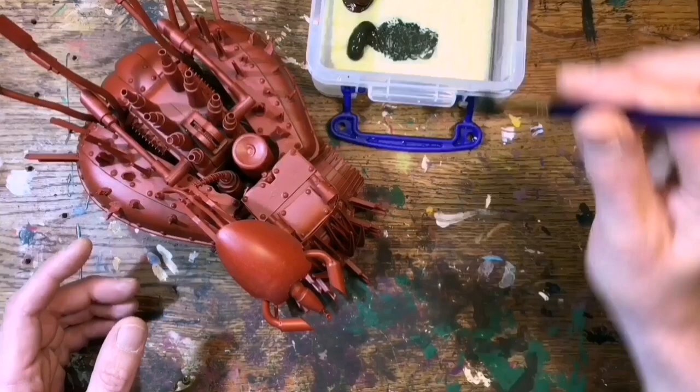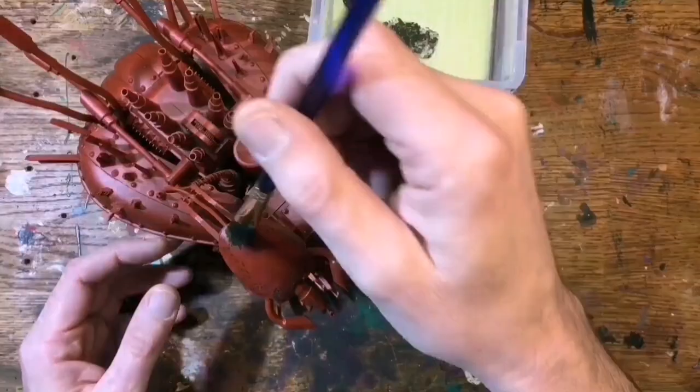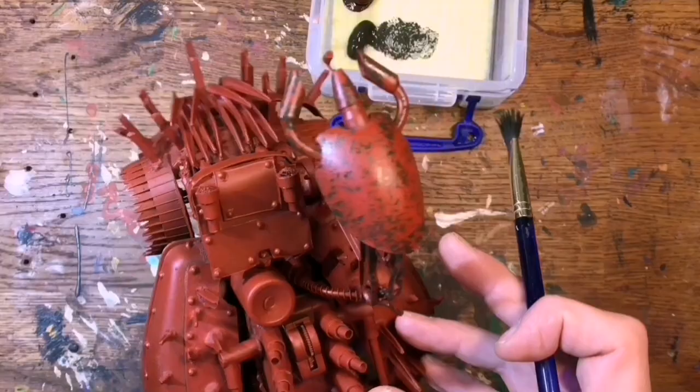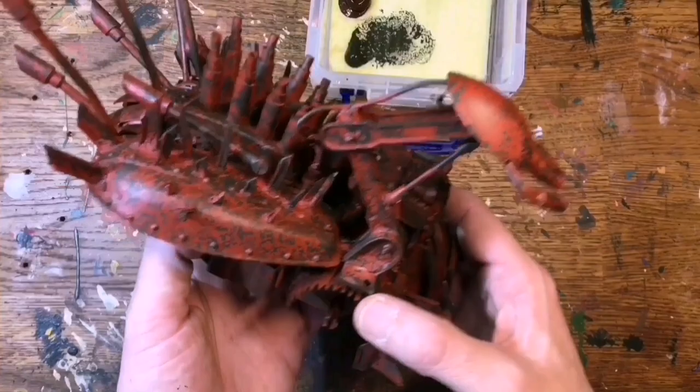I'll start with the largest scruffy brush, going with the darkest colour first - my raw umber - and just give it a nice stipple coat all over. I won't go too mad; I don't want to cover up all of that red oxide undercoat. Just give it a stipple coat all over, take my time, get it into all those nooks and crannies where I want rust exposed. Continue all over the whole build and then move down my palette through the colours. That's my first layer of stippling done - the raw umber layer - and it's looking pretty good.